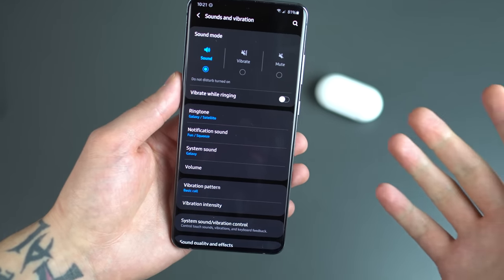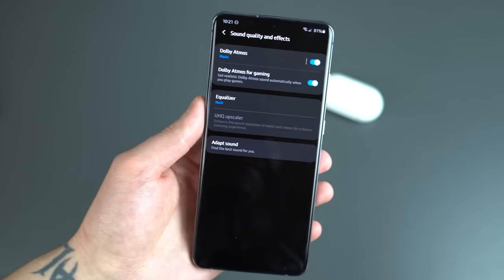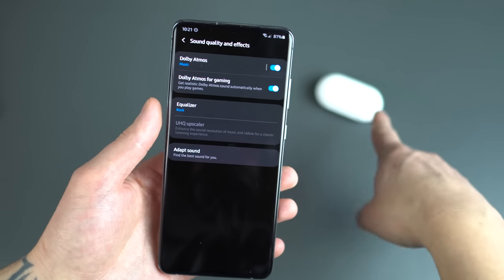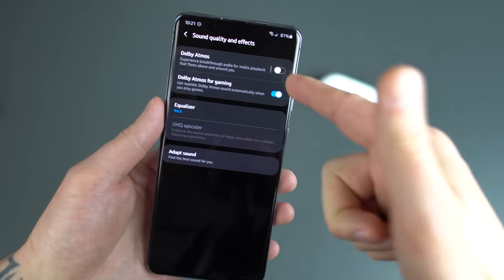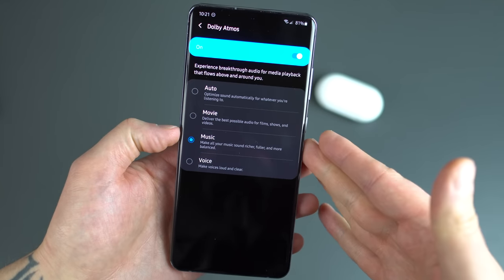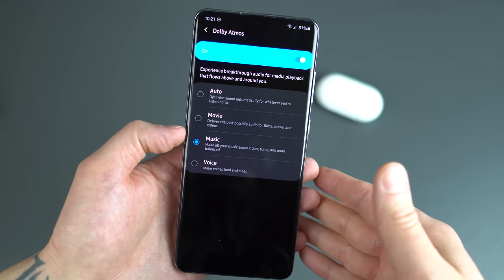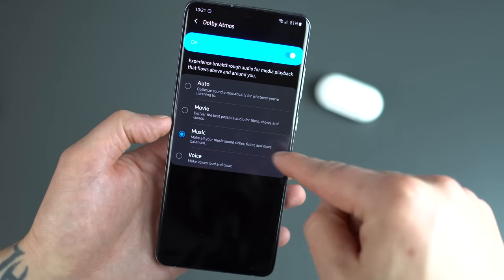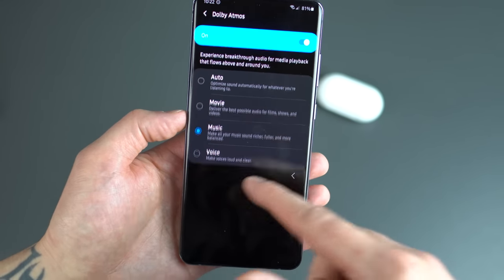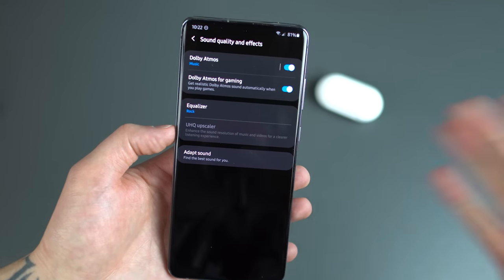While we're in sounds and vibration, let's talk about something more serious — Dolby Atmos. Under sound quality and effects, I enjoy listening to music whether on external speakers or through my Galaxy Buds Plus. When you apply Dolby Atmos, out of the box I think it comes disabled, so enable that and just go with music. Of course you can set it to auto, or voice if you're recording or listening to a lot of spoken word like podcasts. I listen to a lot of music so I put it on music — it says 'make all your music sound richer, fuller, and more balanced,' and it actually does that quite well. Toggling it on and off while listening to music, the difference is very noticeable.